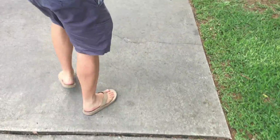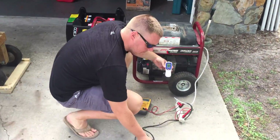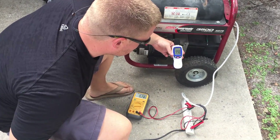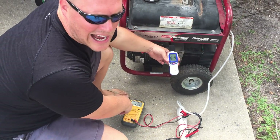Now we're going to put it under a load. 99–100 decibels at 90 volts at the unit.